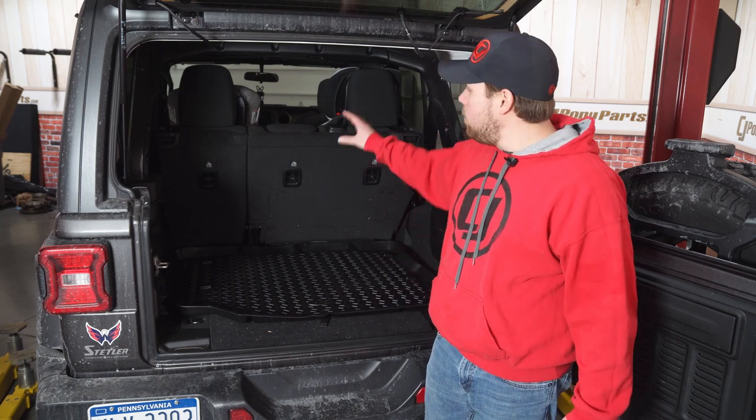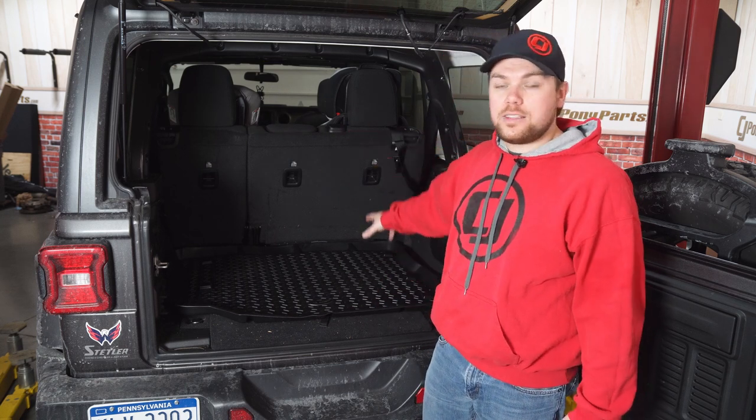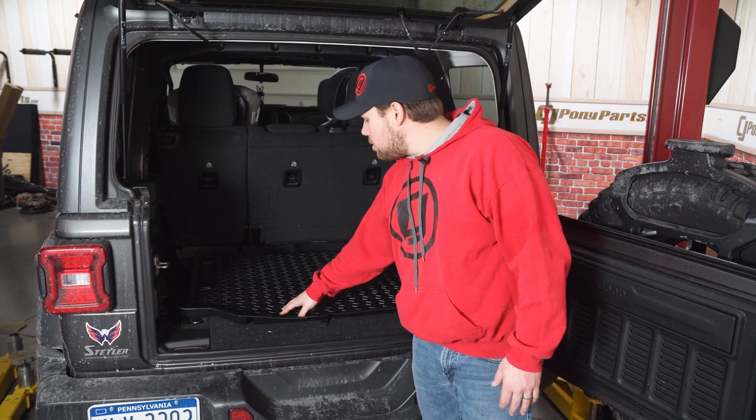These are available in a bunch of different colors as well for the front section too. You can get the floor mats to match, and I think this is a great addition to the back of your Jeep.